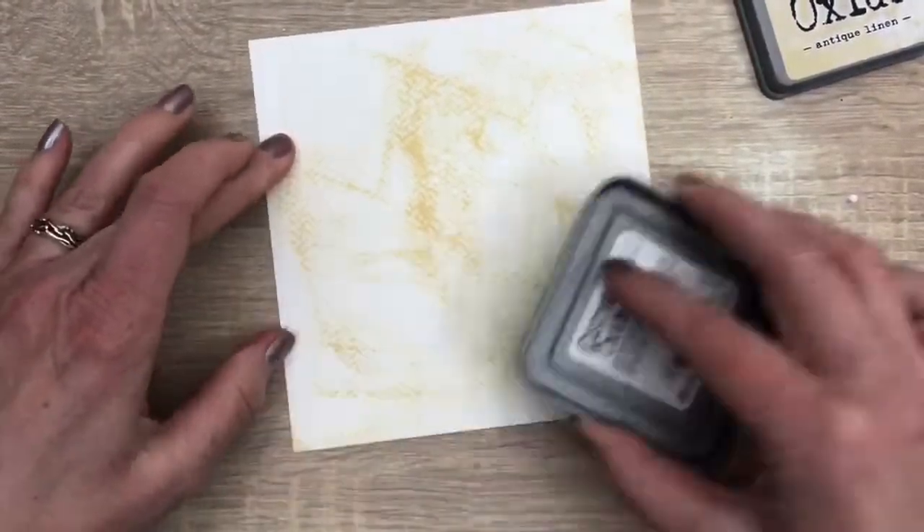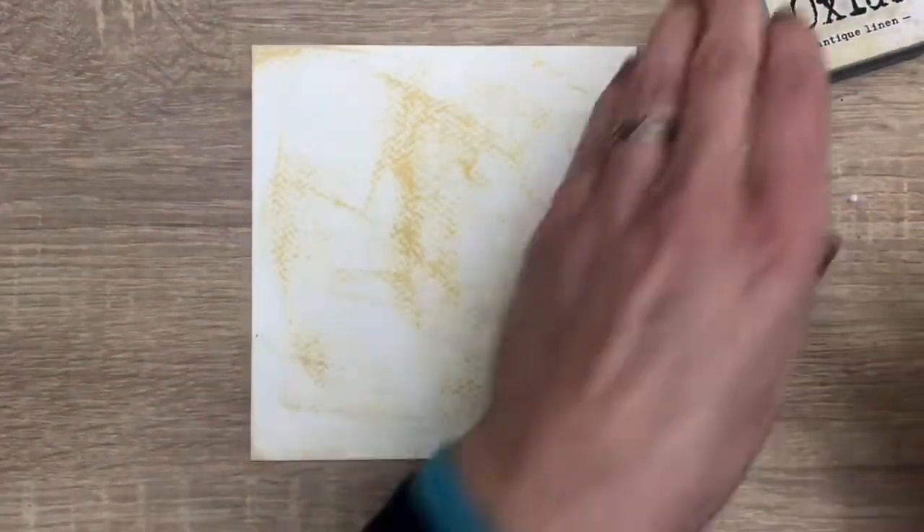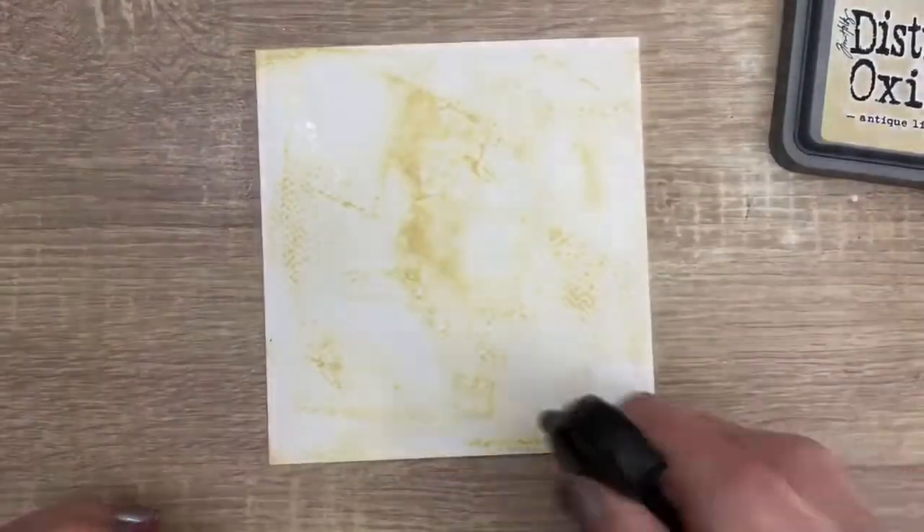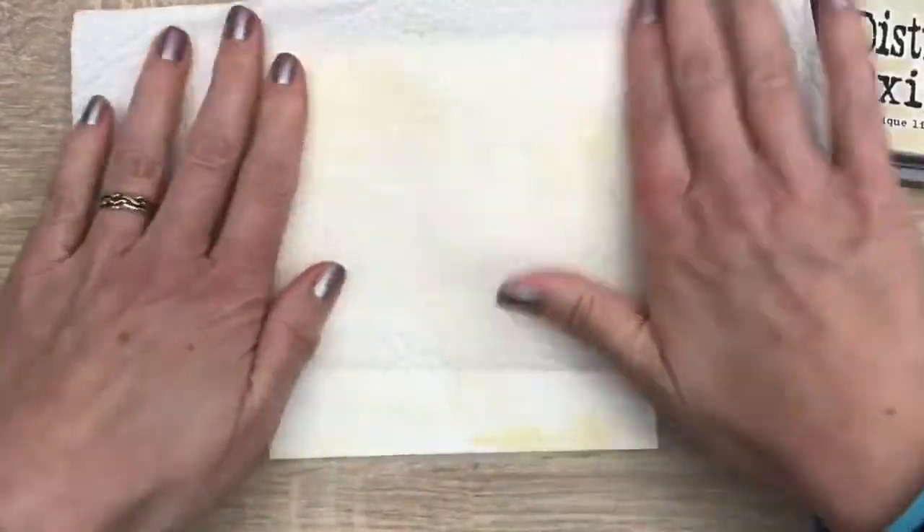I start with adding the ink to the page with my ink pad, just swiping over it lightly. And then I spray some water to soften the color, and I blot it with some kitchen paper.